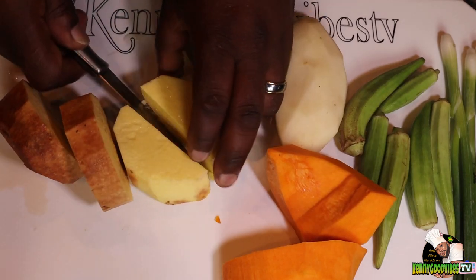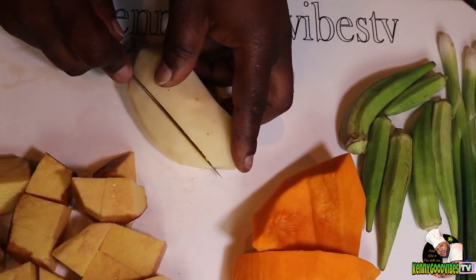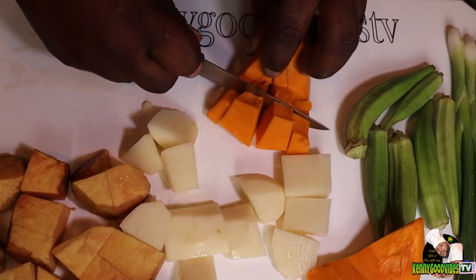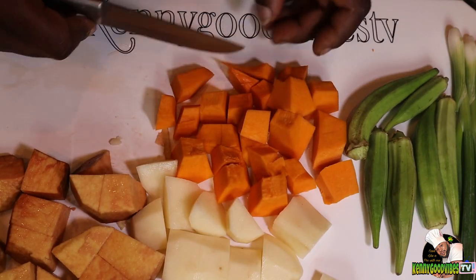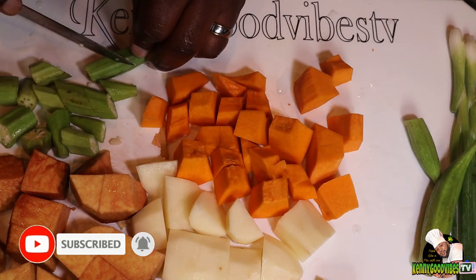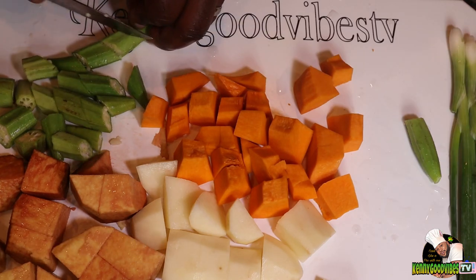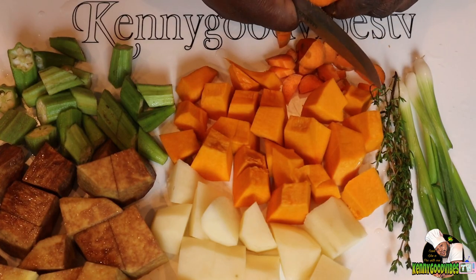I'm gonna go ahead and dice up my yam — meanwhile my water is on the fire getting heated. Dice up my Irish potato and my pumpkin. I cut all of them about the same size because I want them to cook evenly. I have some okra; you don't want to leave out your okra when you're doing this. I've also got some scallion and thyme.